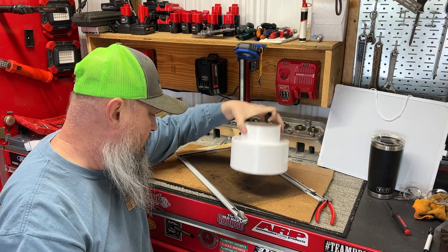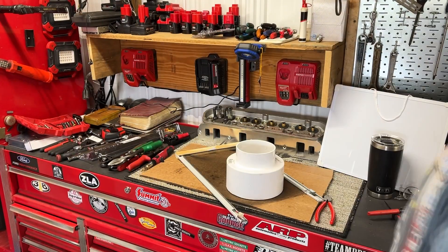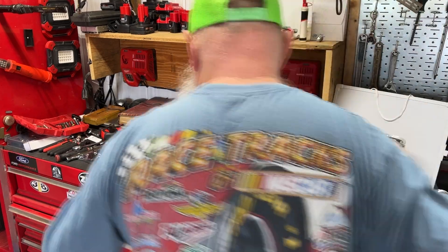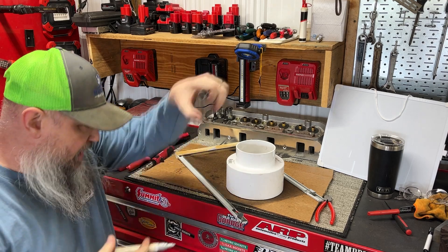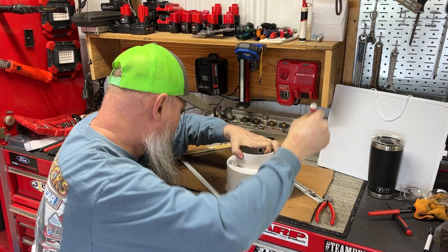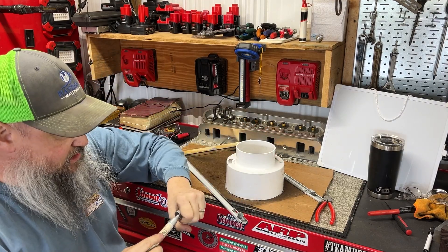Let's see — black on black doesn't show up too well. Let's see if I got white here somewhere. I got a bunch of these paint markers, but the bad thing is I don't use them a whole lot and they end up drying out on me. And that sucks. So I'm just making an outline of this because that's close to the size that I need it to be.